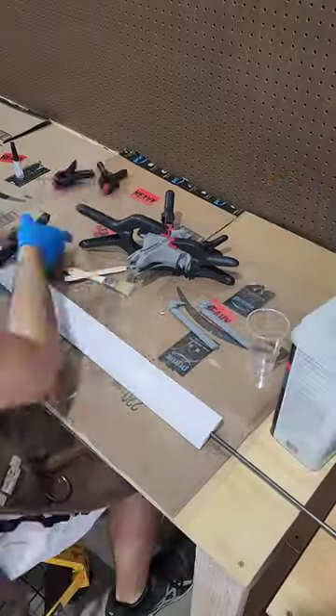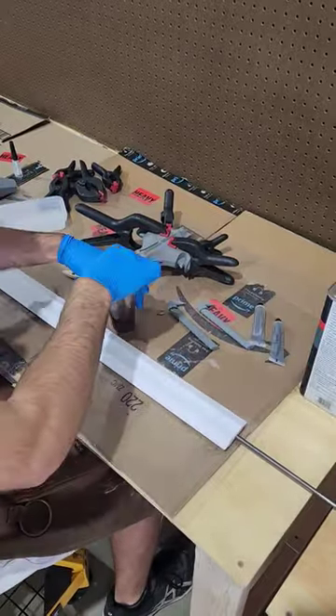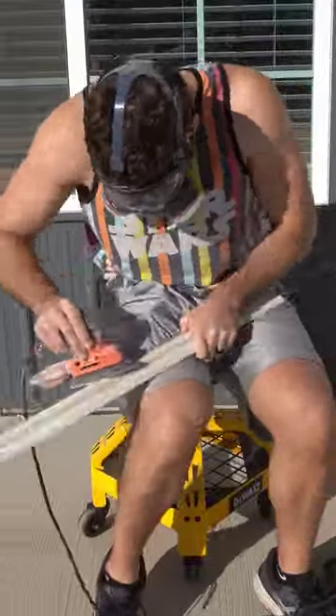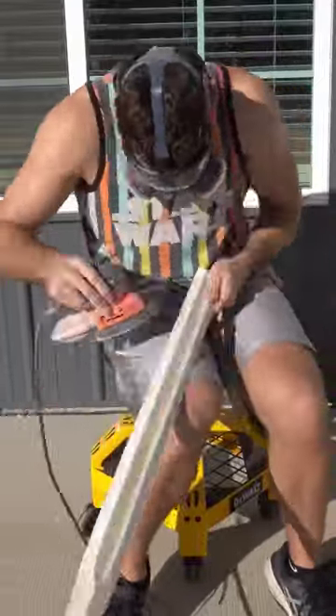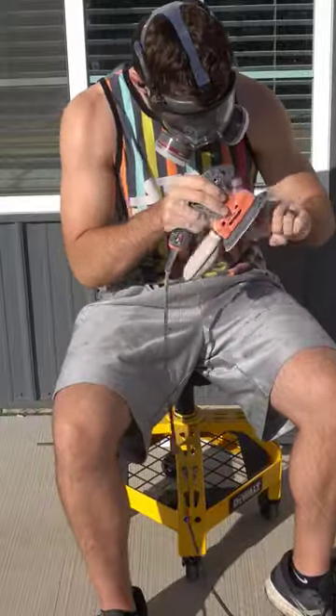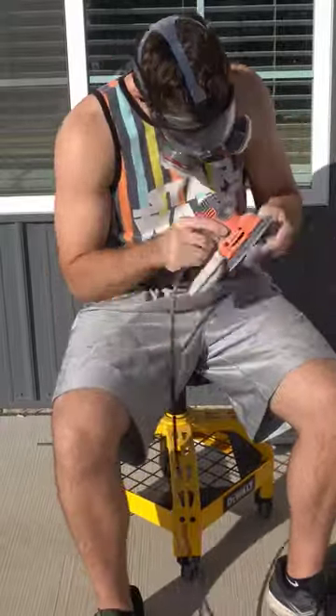To smooth out all the pieces we're going to be using fiberglass resin, brushing it directly onto the prints and then sanding it all smooth with a mouse detail sander. Down the center of the whole sword we have a 5/16th diameter metal rod that is going to greatly increase the strength of the overall print. It also adds a lot of weight to it and makes it feel pretty heavy in your hands.